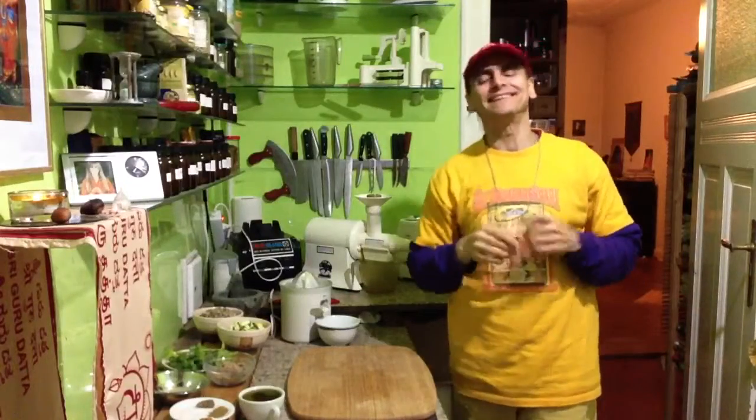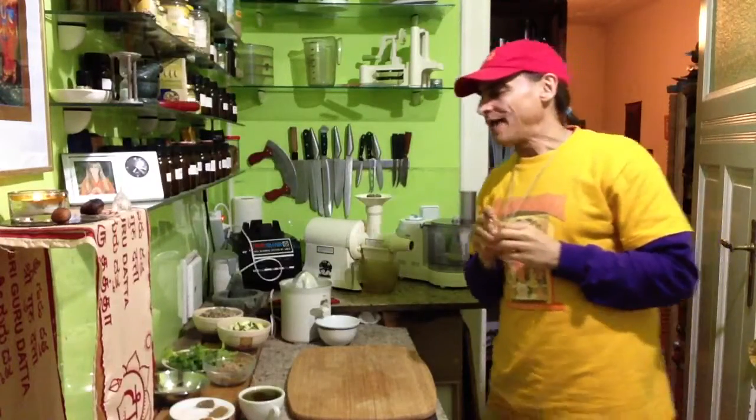My friends, MDVegan is around again. Today I want to make a quick hummus.